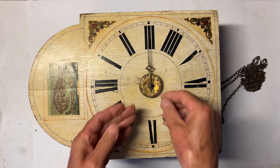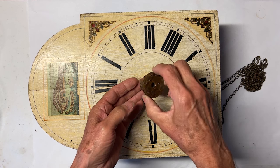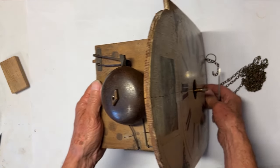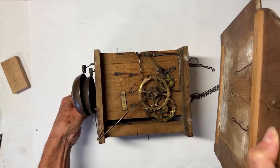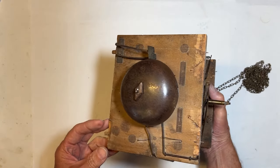The inspection on this wag-on-the-wall clock was done in a previous video. I'll be dismantling the movement and doing what is needed to get this working. As mentioned earlier, this clock was produced sometime in the mid to late 1800s — an excellent example of a transition clock from wood to metal of that time period. One quick look at it before it gets pulled apart for repair.